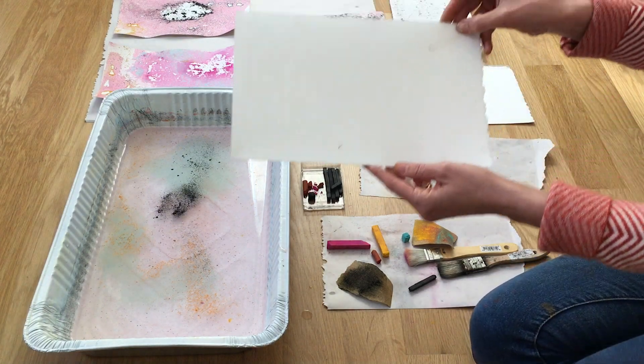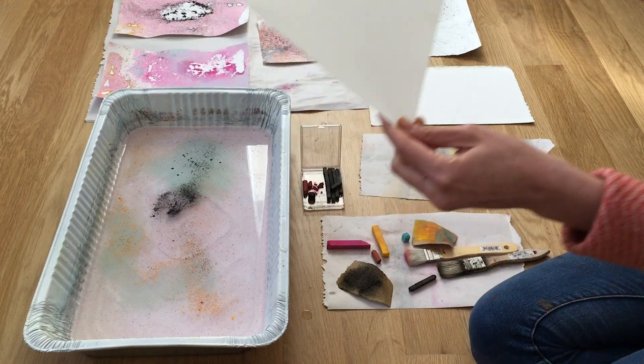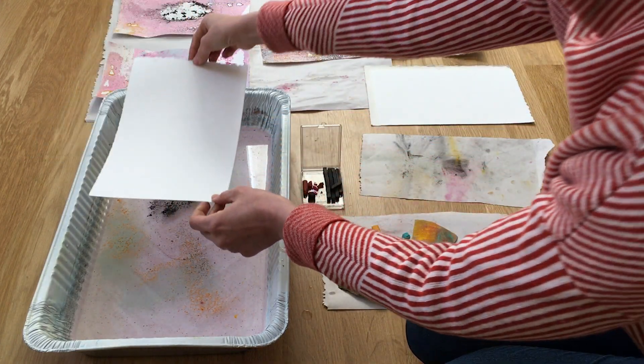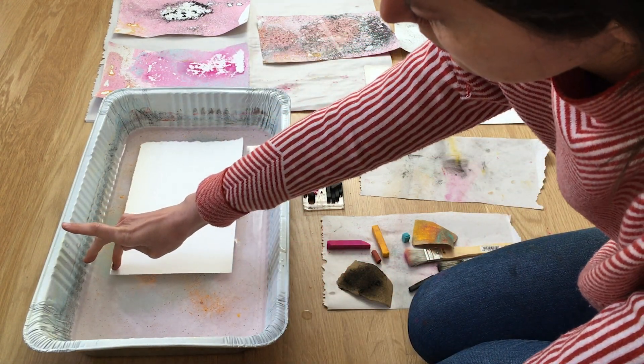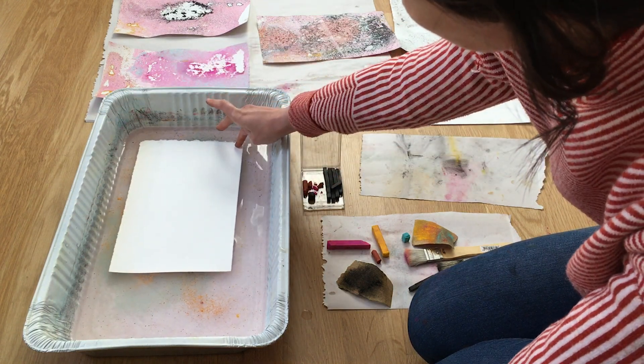Go ahead and pick up your sheet of paper and you're just going to lightly place it on the surface of the water. You might get some air bubbles, but that's okay. Just tap each corner and make sure everything's gotten wet.